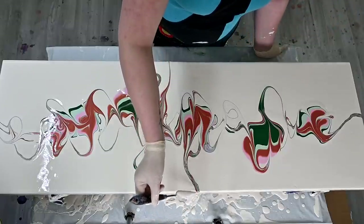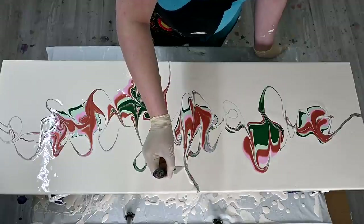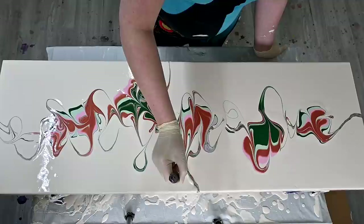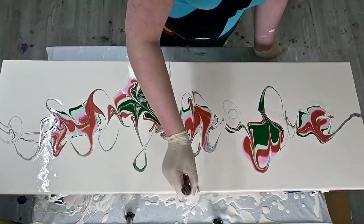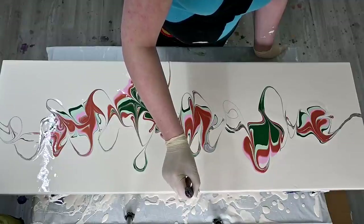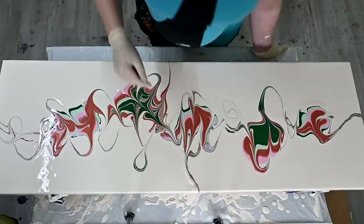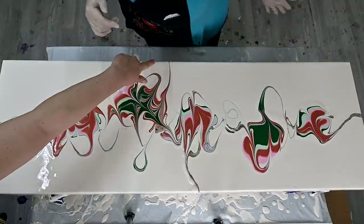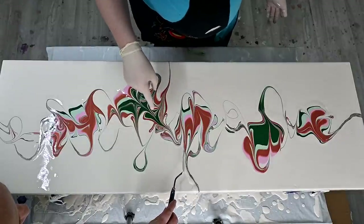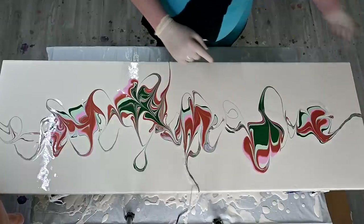You can go with the skewer and draw some lines out if you want. I like it much better like that — I agree. I thought it would create this kind of pattern, but when you go over the green, it always goes like this, you know? It creates this... I love this part.